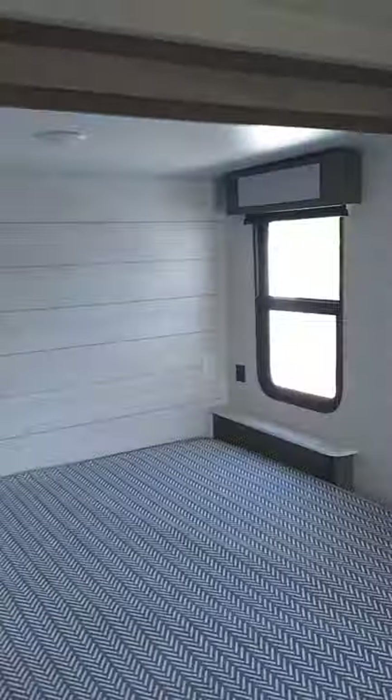All the heat comes out of the floor and all the AC comes out of the ceiling. The slide control for this bedroom slide is right here on the wall — you have to have the door shut, so you'll stick your hand through and operate it from the other side.